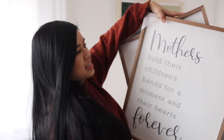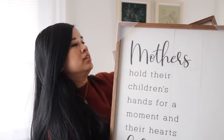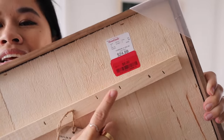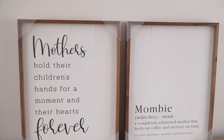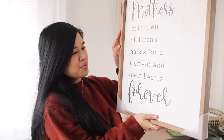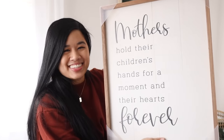Moving on, we have these art pieces and they are pretty large. They are made of wood. Each of these were eight bucks — the original price was $24.99, so this was such a steal. These are really well made but the quotes on them are kind of cheesy. This one says, 'Mothers hold their children's hands for a moment and their hearts forever.' Actually I like this quote — it's kind of cute.